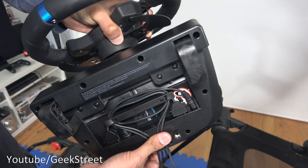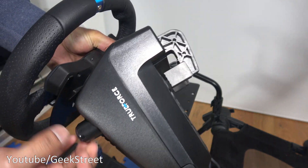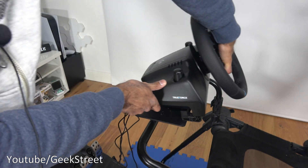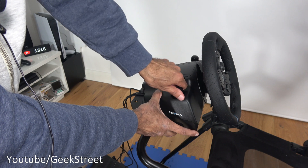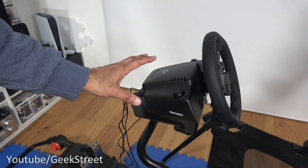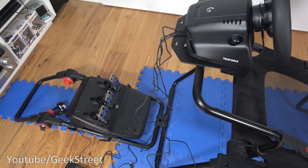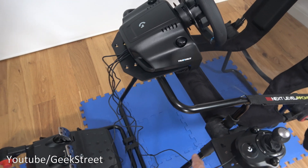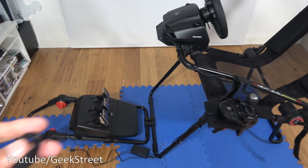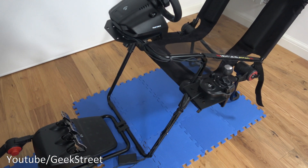The cable management keeps everything nice and flush when mounted. Loosen the clamps on either side, place the wheel into position, tighten it up either side, and it locks into place. Now all three items are attached. I'll just tidy up the cables using some velcro straps along the sides so they don't get in the way when gaming. Cables are now nice and tidy around the frame — I'll include links in the description for those straps.